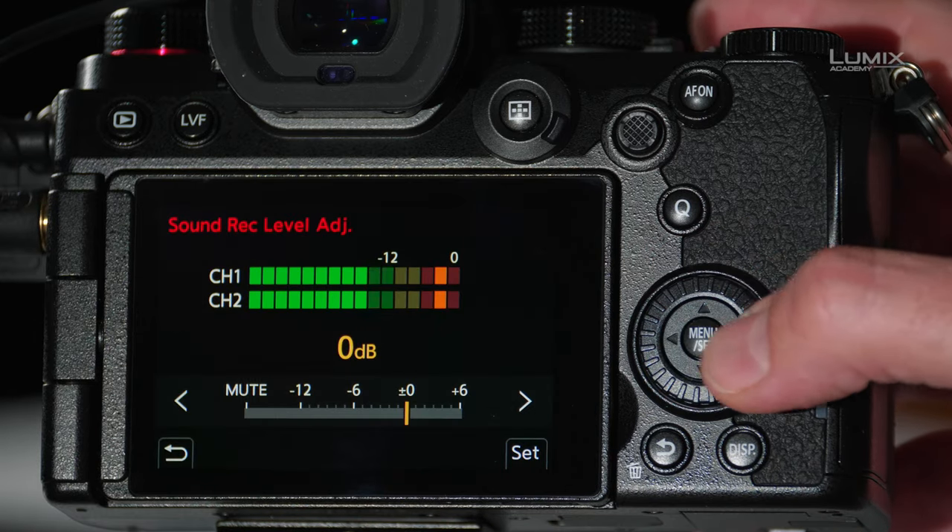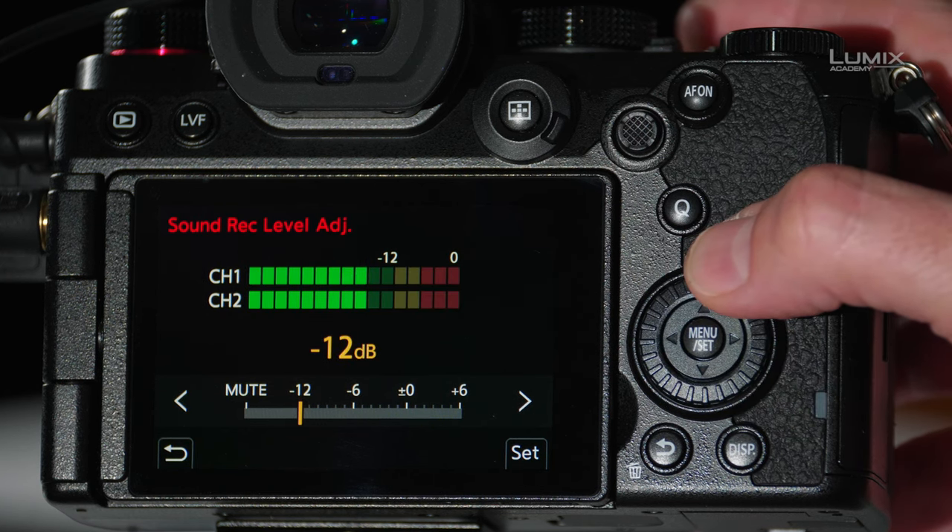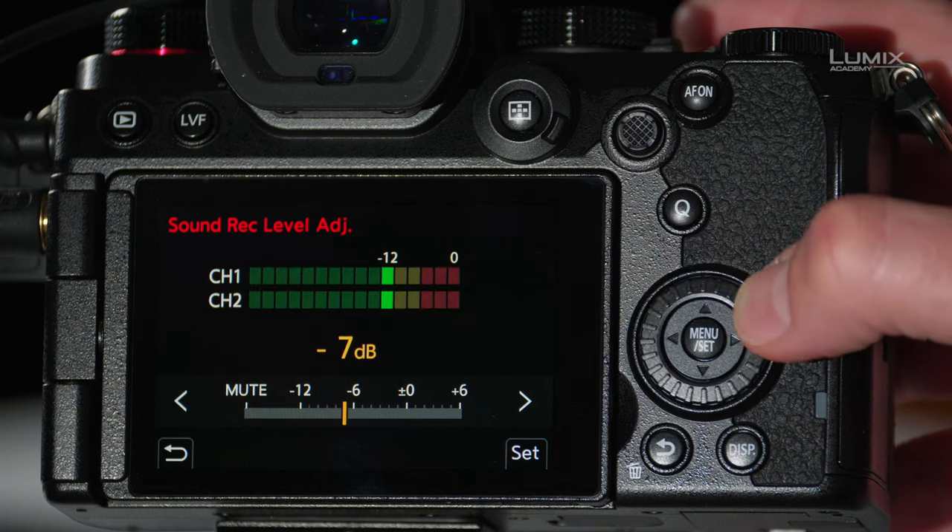Next, you have your sound recording levels adjustment. You can go from plus six all the way down to minus 12, or to mute. Let's start it at zero.